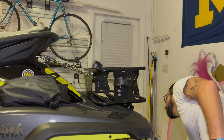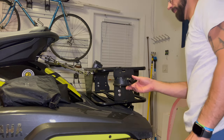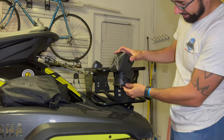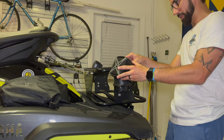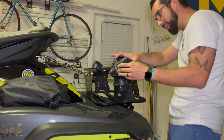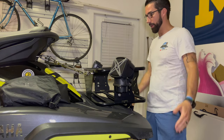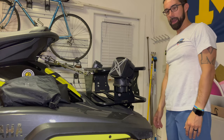Like a glove! Now that we've got those in, it's as simple as loading the speakers right up onto the mount — and then it just clicks. Bam! Speakers loaded. Awesome, that part's done.